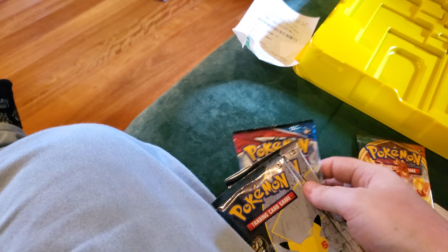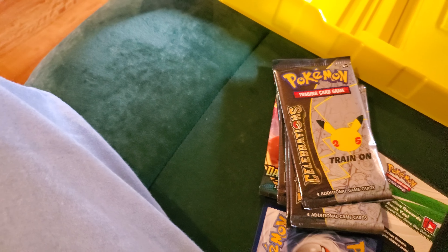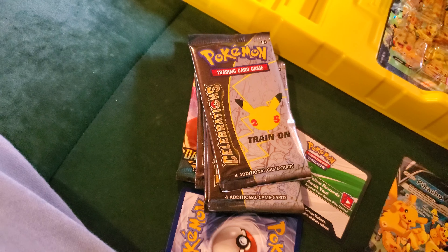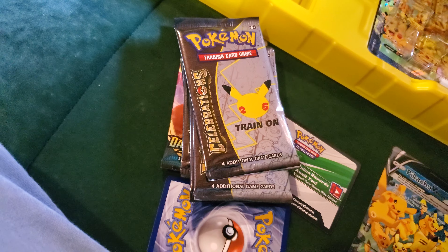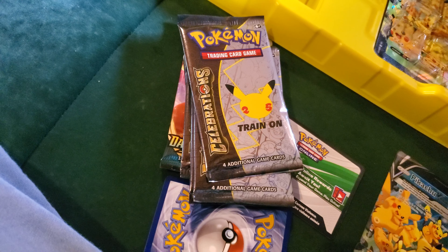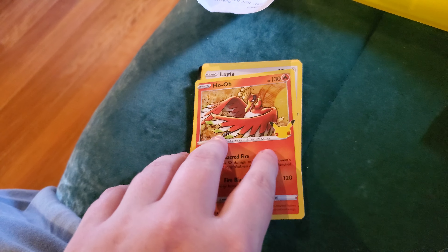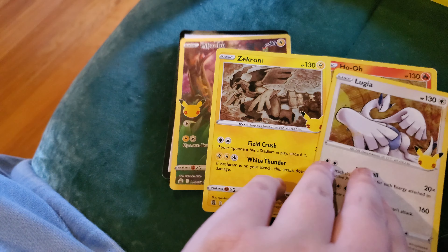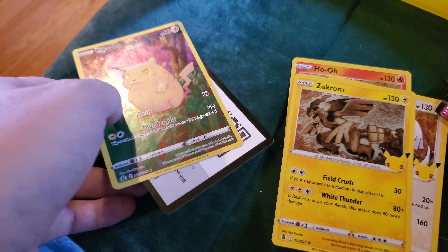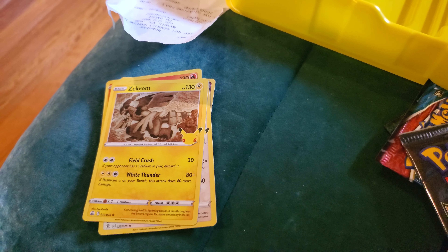I'll save these two for last and we'll go through the Celebrations packs next. So let me just open the first pack. It's going to be a little different since I don't have a camera rest or anything, so there'll be a lot of jump cuts. I hope that's okay. So for the first pack we got Ho-Oh, Lugia, Zekrom, the Full Art Pikachu. Not a lot there, but still some good cards regardless.